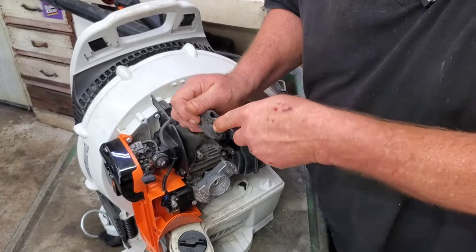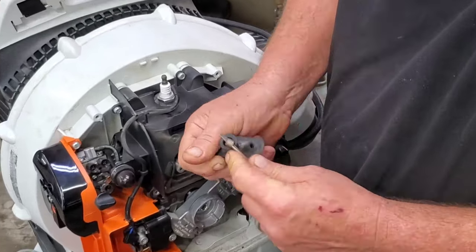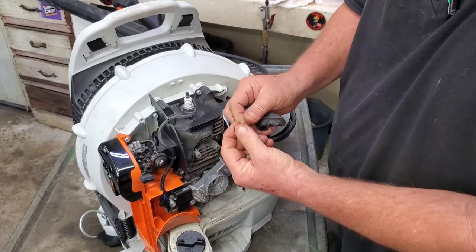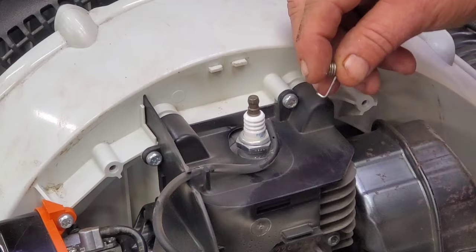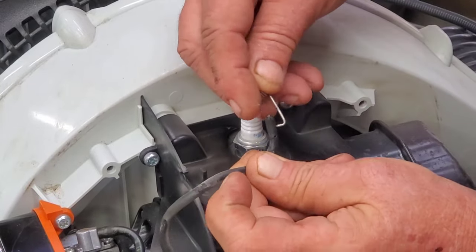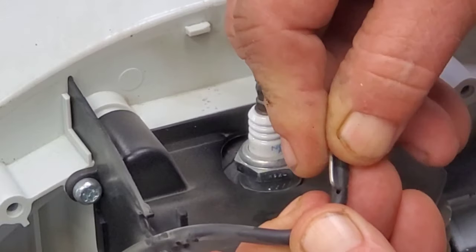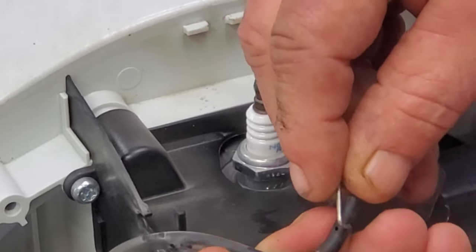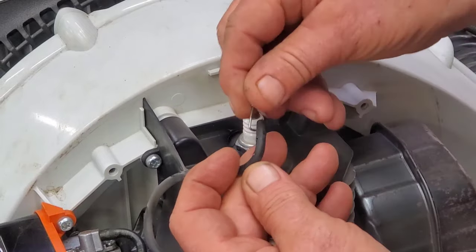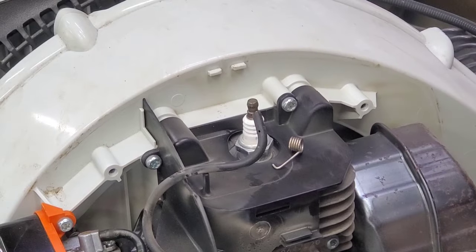Back to the spark plug boot — I've got a good trick coming up for you. You've got to dig this little spring out of here. There it is. Now, I dropped it. I found it. You can see where this just hooks back into here. When it goes in there, you would hook it back into the spark plug wire, and then you're going to fight and fight to get your boot on. Then this right here is just going to pop out and you're going to get frustrated. Well, I'm going to show you an easy way to fix it.